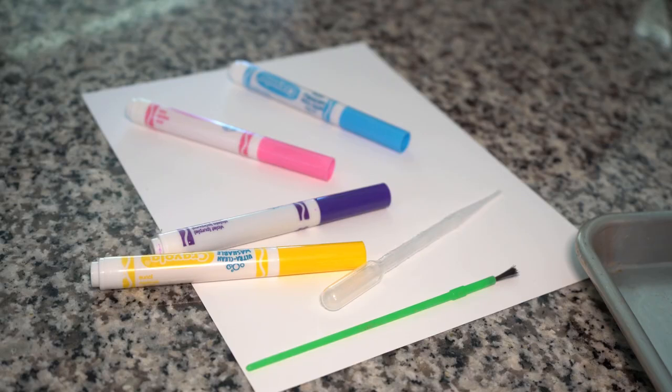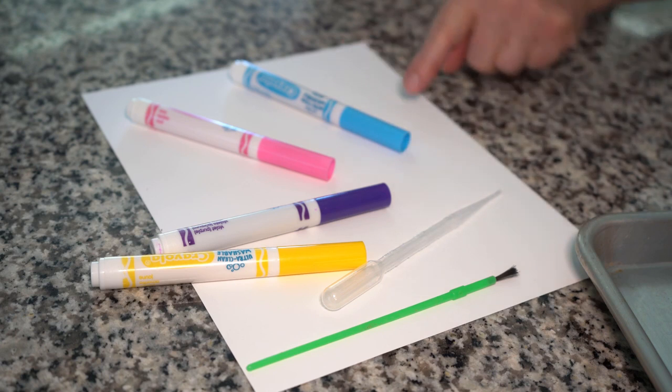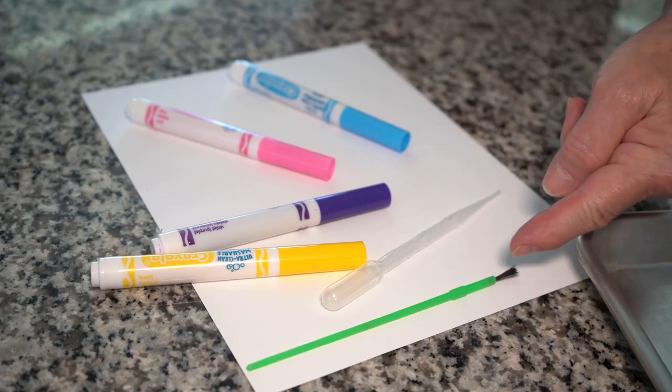Here's what you'll need. In your kit, you'll find some washable markers, a white piece of paper, a pipette, and a paintbrush.